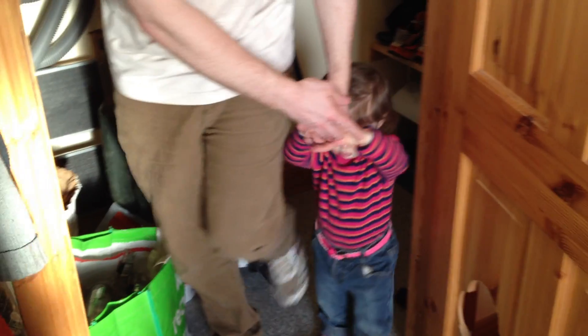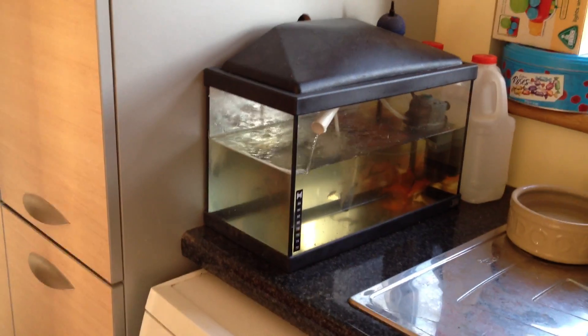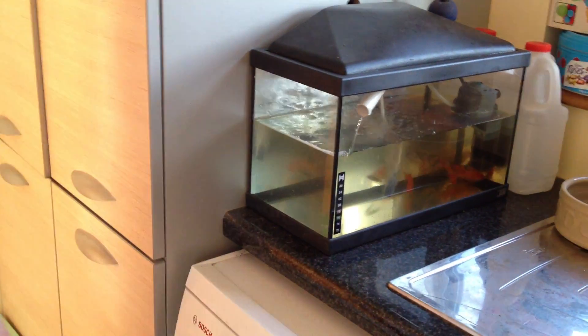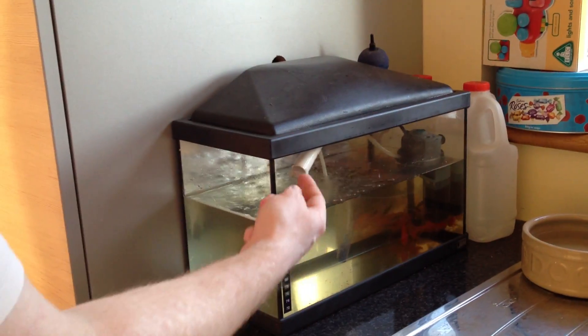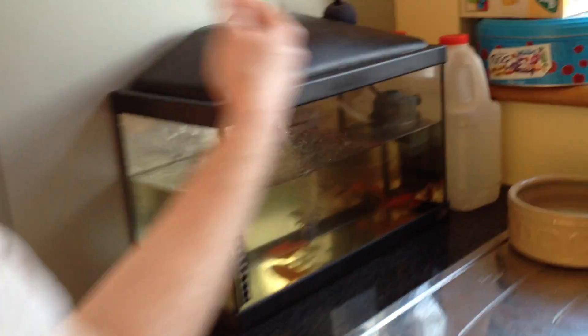I'll just show you the fish tank — just a quick overview. It's just a small fish tank. I need to top up the water just a small bit. You can see this is the overflow back to the fish tank — the clean water overflow. A very small pump with a little tube coming out of it.